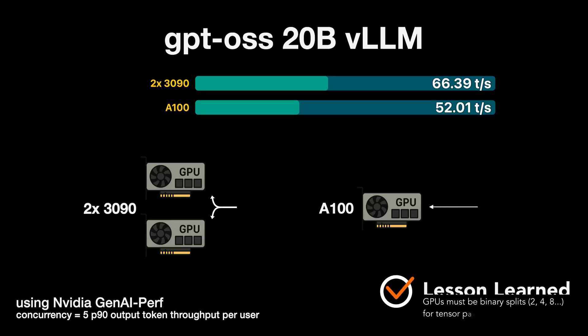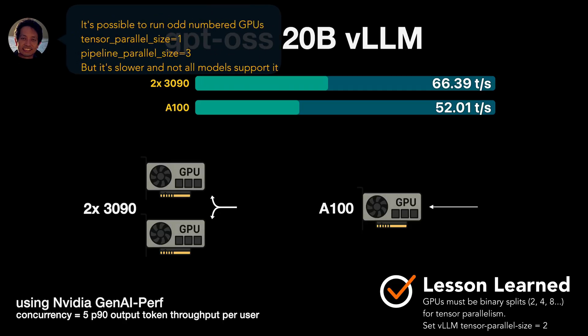These numbers are lower than what you'll see from Ollama or llama.cpp, but remember vLLM is serving 5 users at once — Ollama usually struggles with concurrency. Multiple GPUs boost performance if the model fits in a single GPU's VRAM. One limitation is that tensor parallelism only works in binary splits: 2, 4, or 8 GPUs. In my case, three GPUs weren't really advantageous and in most cases it didn't work, so the clear next step is to add a fourth GPU.